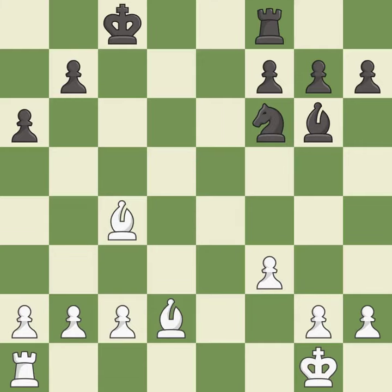This move puts the bishop on a safer square — it is excellent. This is not the best; it is an inaccuracy. There were worse moves, but also something much better — it is an inaccuracy.